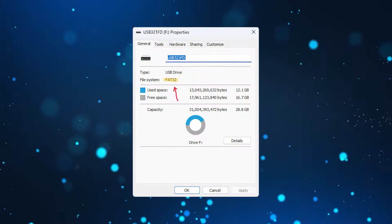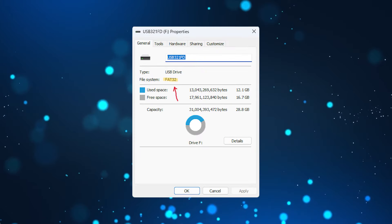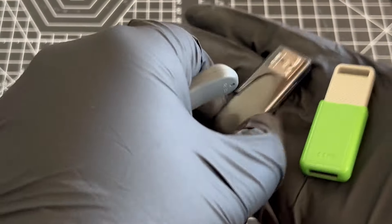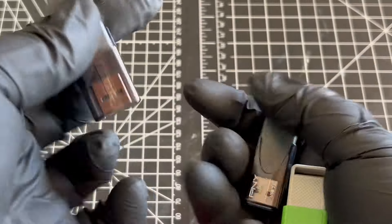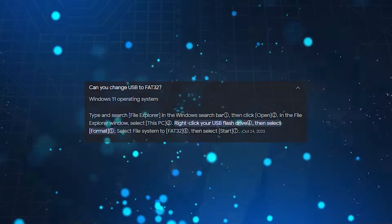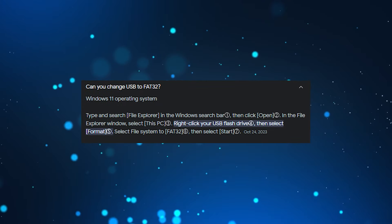The only thing to look for is that the USB needs to be in FAT32 format. All of the ones I had laying around the house were already in this format, but if you have some that are not formatted to FAT32, it is super simple to reformat them. Here is an example from Google on screen.